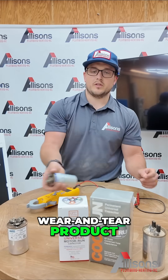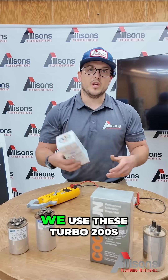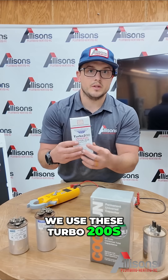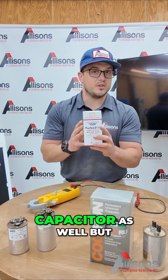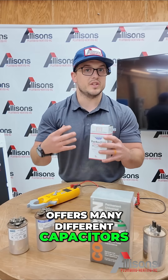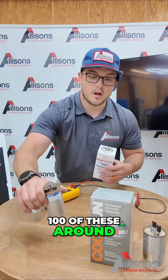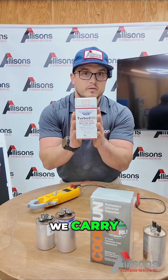These are also a wear and tear product. Every couple of years, you might have to replace your capacitor. We use these Turbo 200s, which is a multi-tap capacitor as well, but offers many different capacitors in one. So instead of carrying 100 of these around, we carry 5 or 6 of these.